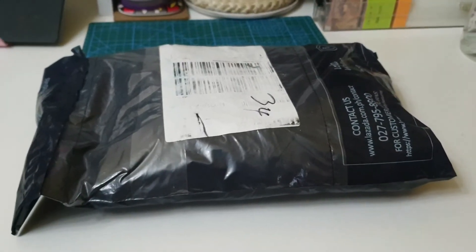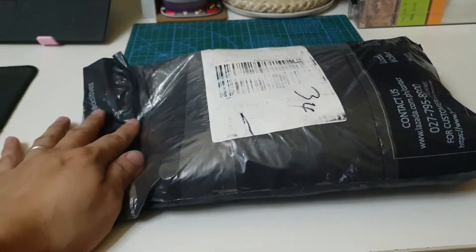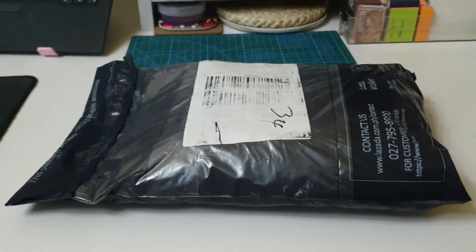Ito na nga. May nabili tayo sa Lazada. Ito, kadarating lang, kabibili lang natin, kadadala lang ng delivery. I-unbox muna natin sya para makita natin kung ano yung laman.